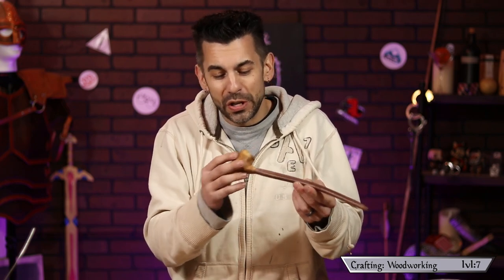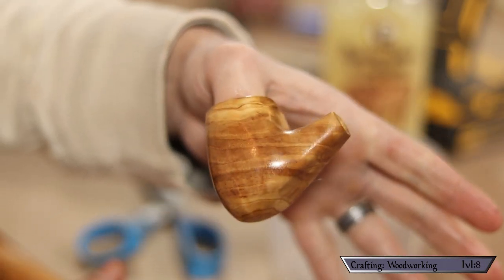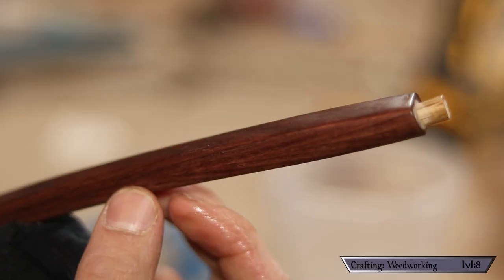Once I rub it in — look at that grain! I thought it was pretty before but as soon as the oil got into that grain everything turned really gorgeous. At first I was thinking about carving runes into it, but I like this grain so much I think I'm just going to leave it. In the walnut it looks really kind of classy — like a rich walnut with the smell of tobacco smoke, like a Victorian gentleman's study.